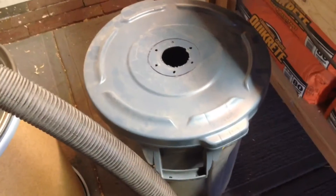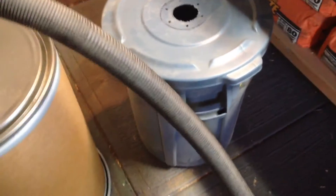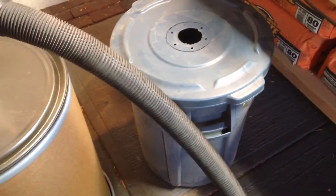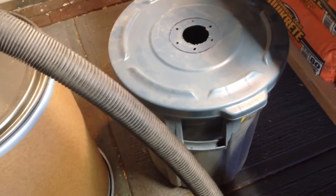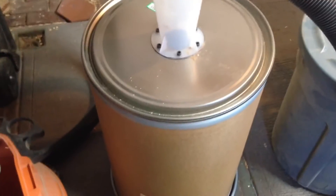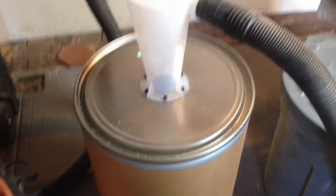Before I put this together, I first used a brute barrel and it didn't work very well. Although it sucked up the material, it just imploded on me all the time. So I got the fiber drum with the metal rim and top, and it's worked perfectly.